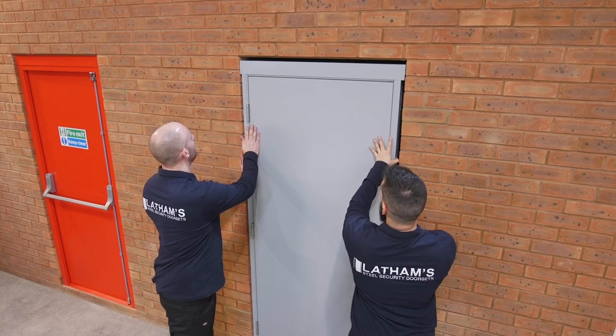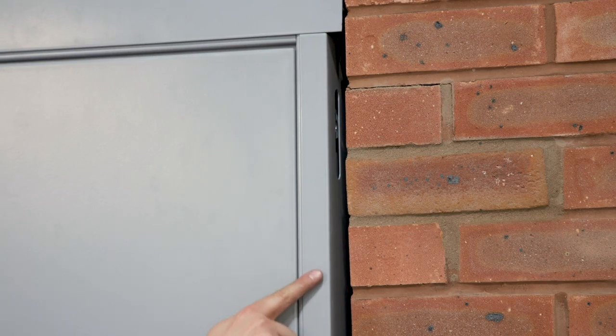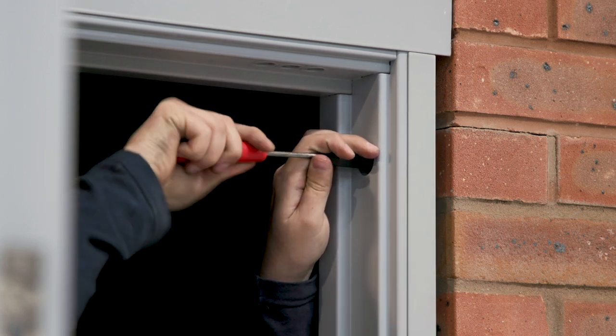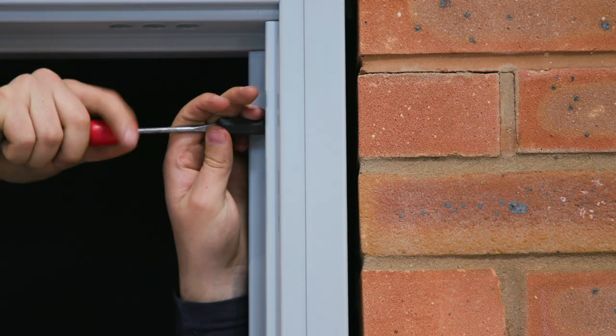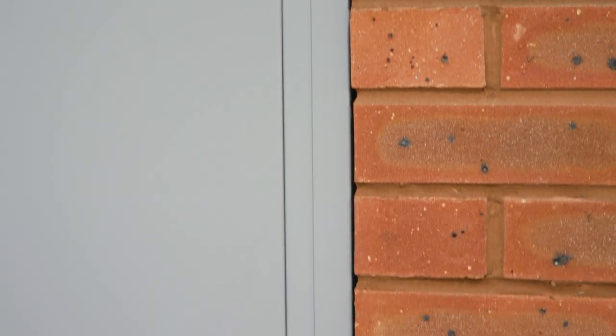Place the door frame and panels into the opening and see if the added width is enough to bridge the gap. If not, you can use the wind-out lugs between the door frame and panel to increase the overall width. We offer two different options for our expanding frames, allowing for a maximum bridge of up to 90mm.